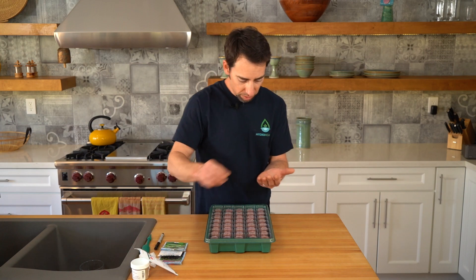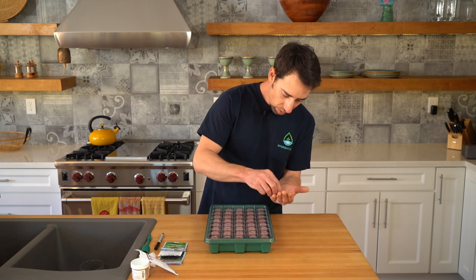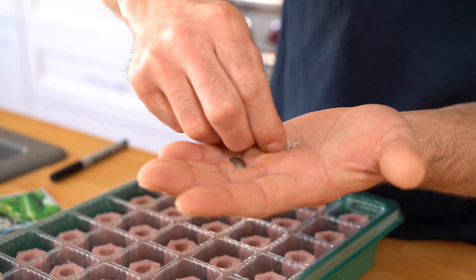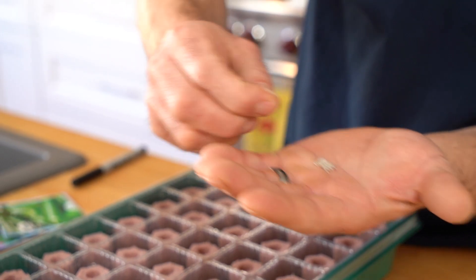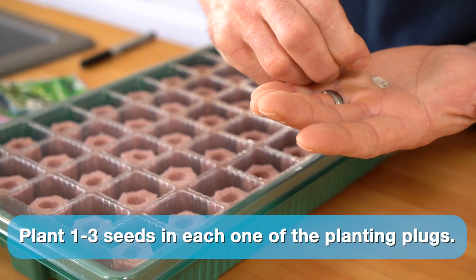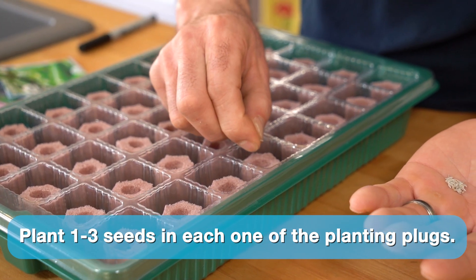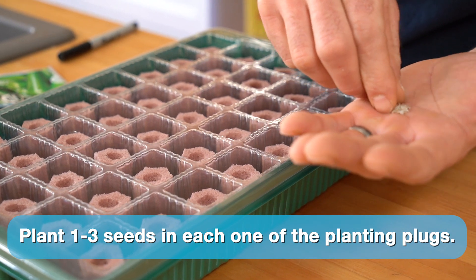I'm just going to try to get one seed into each plug. That's okay if the seed doesn't land into the plug, or if it lands on top — you can always push it in there. And don't worry if you get two or three seeds; at least one of them will germinate.